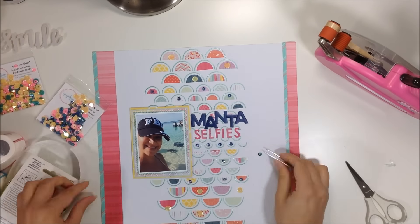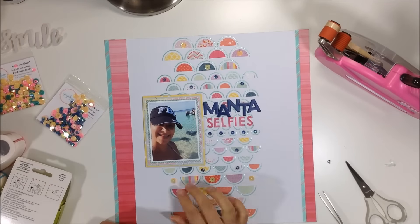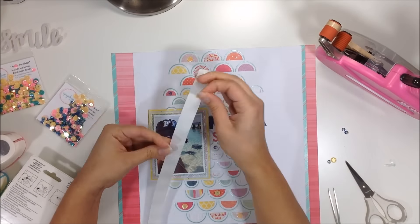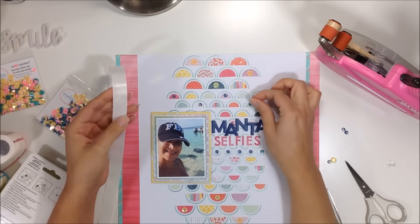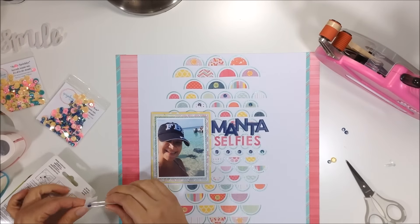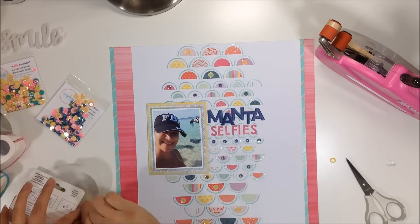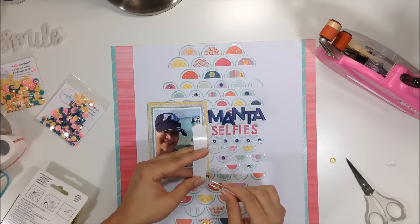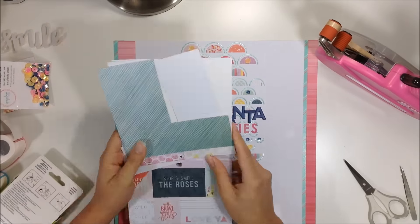I'm adding a whole row of blue sequins underneath the 'Selfies' title in the small scallop circles. I use glue dots to stick down the sequins — glue dots are the best for sequins. I just stick my sequin onto the little blue dot in the packaging, then transfer it to the page and it sticks perfectly and will hold forever. I scatter the blue ones into the smaller circles randomly.